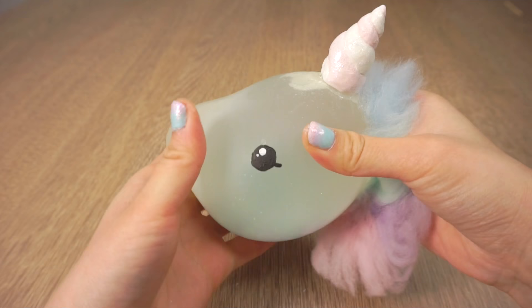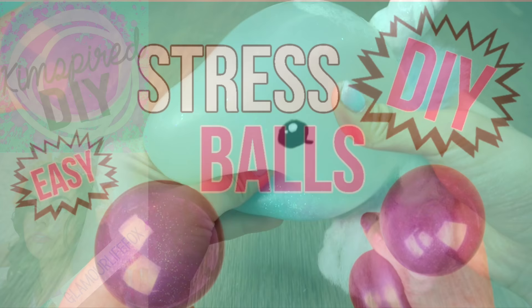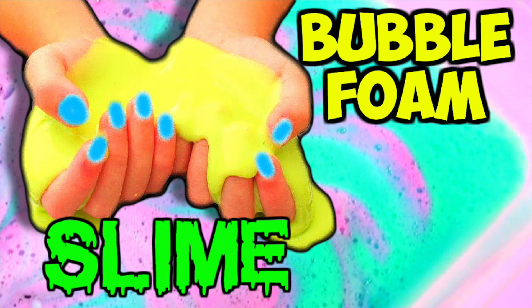Hi guys! For this video I'm delighted to collaborate with two incredibly talented ladies: Kim from Kim Spire DIY and Chrissy from Glamour Life Fox. So be sure to check out their videos by opening up the description box below. Kim has a great method for making easy stress balls and Chrissy shows you an amazing recipe for bubble foam slime.